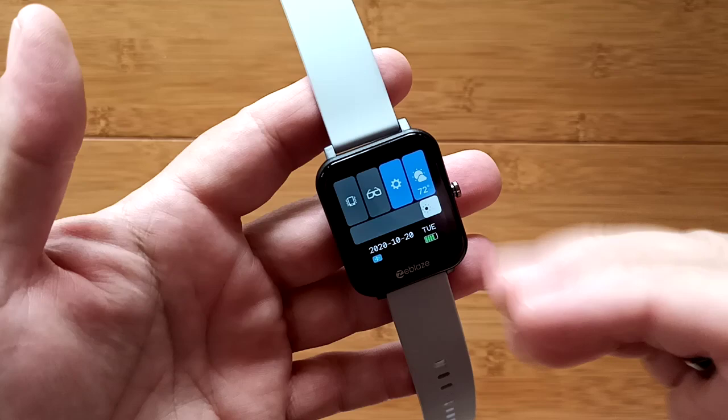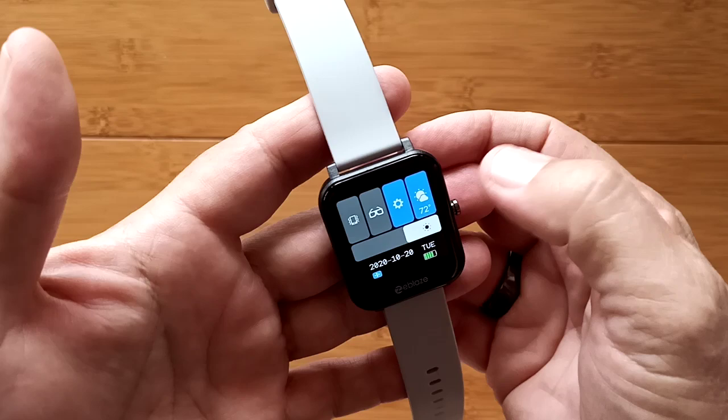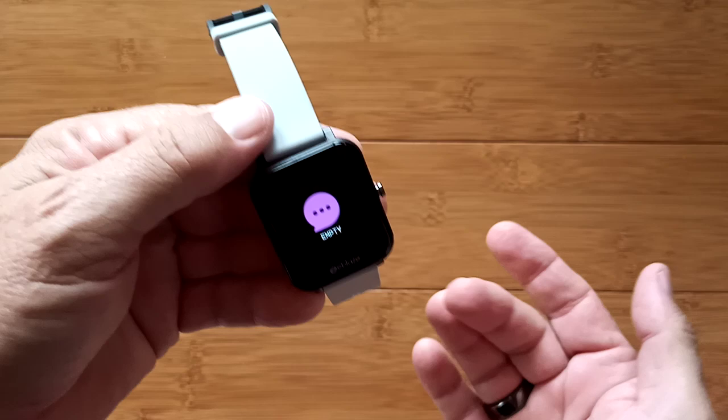I have to run it on the lowest level for doing the video because it'll wash out — it's a really bright watch when fully lit. You've got vibration controls here and a special low power mode which I'm not going to engage because it'll disconnect all our connections. Here's overall settings, weather in the current area, battery power, and date information — all on that panel.